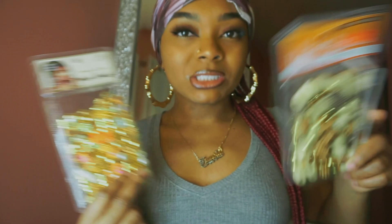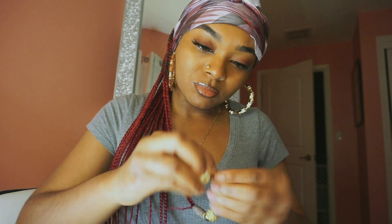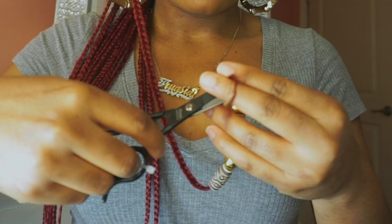So I finished braiding, I did the hot water, I added the beads, and I'm currently doing my edges — and clearly I did my makeup. I'm about to just mix the beads up, see where it goes, and then I'll show you when I'm done adding the beads. Alright y'all, I just finished adding all of the beads.